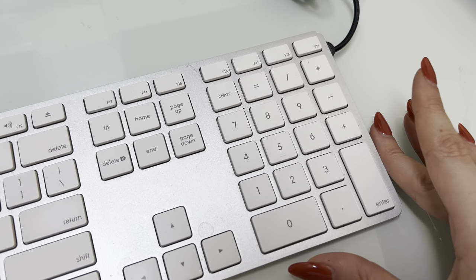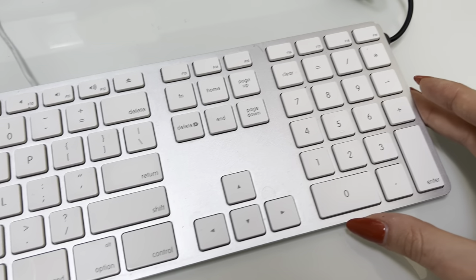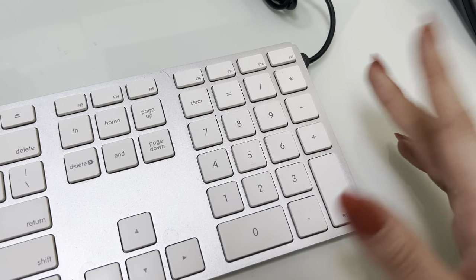So depending on what type of work you do and what you primarily use your keyboard for, I would highly recommend this one if you're somebody who is doing a lot of number work. If you work on spreadsheets or if you're doing calculations,